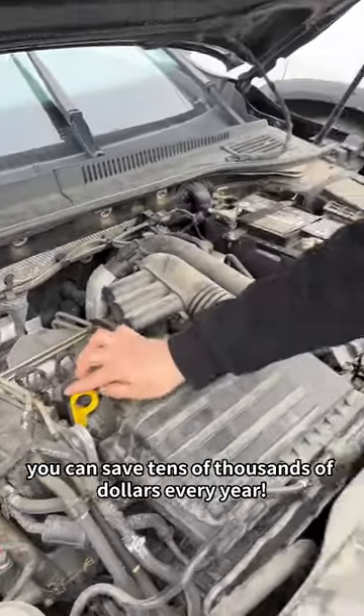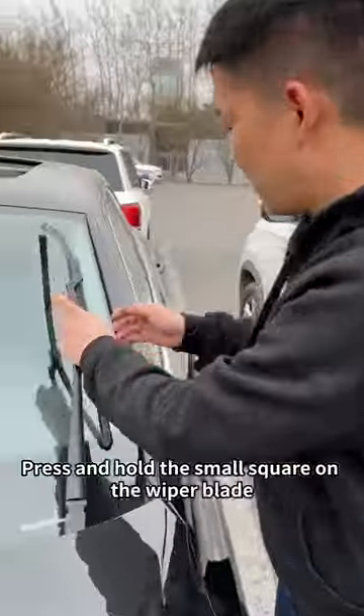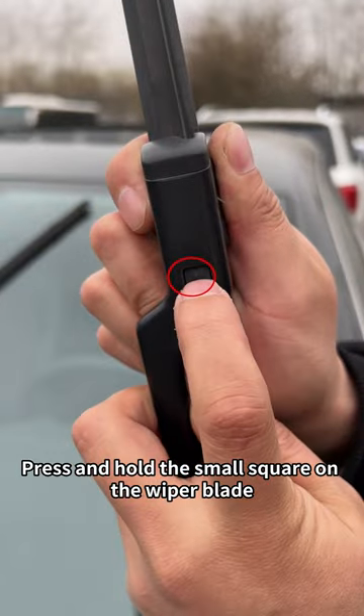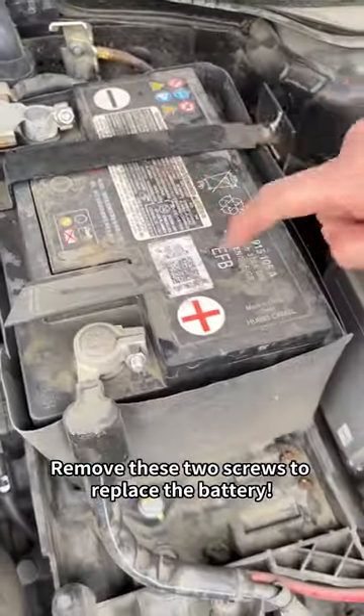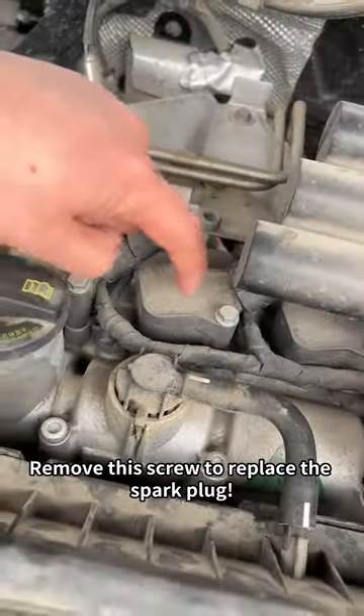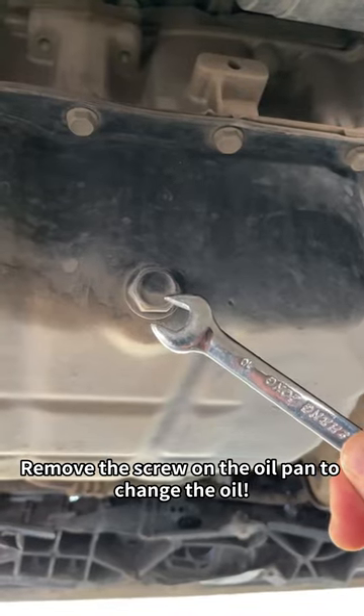After watching this video, you can save tens of thousands of dollars every year. Press and hold the small square on the wiper blade and pull up to replace the wiper blade. Remove these two screws to replace the battery. Remove this screw to replace the spark plug. Remove the screw on the oil pan to change the oil.